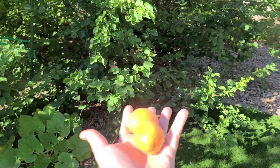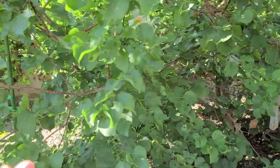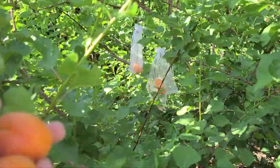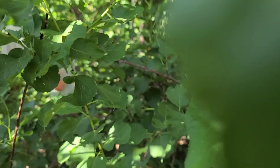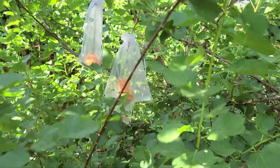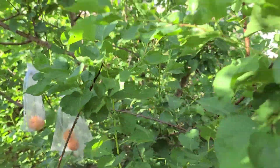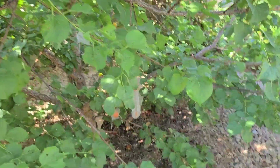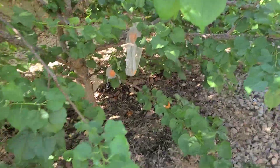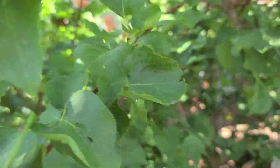Check it out you guys. I'm harvesting apricots this morning and I've been doing this the last three days and I've gotten tons of apricots. Two days ago I harvested between 40 and 50. Yesterday I harvested about 20, and today you can see the harvest is definitely coming to an end.